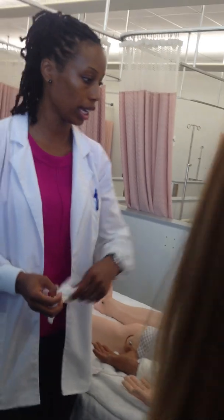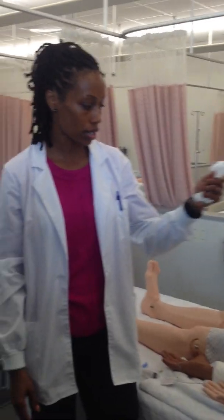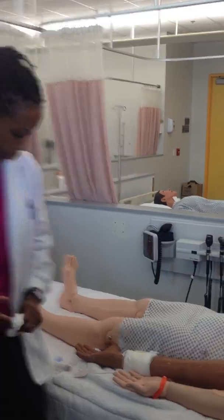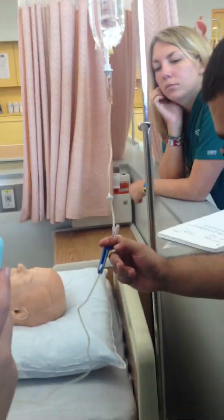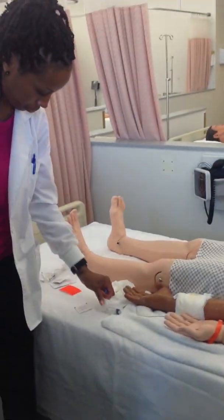Let's say the doctor orders an antibiotic — a Zosyn — as an IV piggyback. Your normal saline is already infusing at 125 an hour. Where does the IV piggyback go? It goes into that port on the tubing. What do you need? Secondary tubing, alcohol wipe, and the medication.